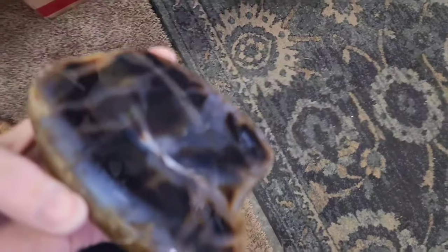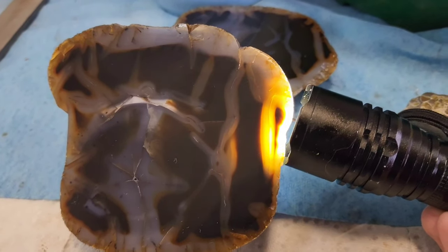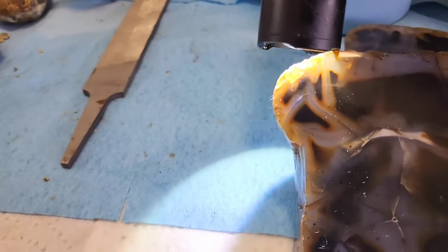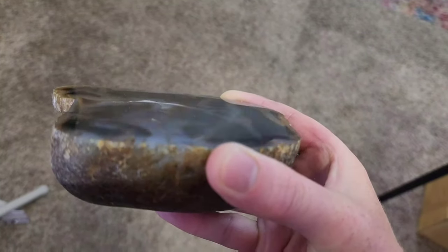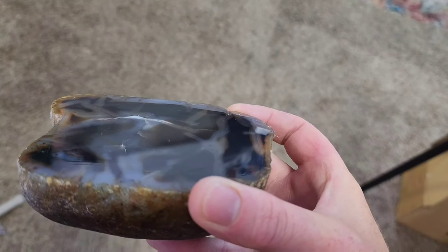Now if I was going to show this off I would probably do a thinner slab and put a backlight on it so you could really show off the agate. But I was really just wanting to polish the front. I really hope you can see how awesome this shine is. I am soaking wet but I have a polished rock — I'm going to call that a win. I hope you enjoyed this video and we'll see you on the next one. Rock on!